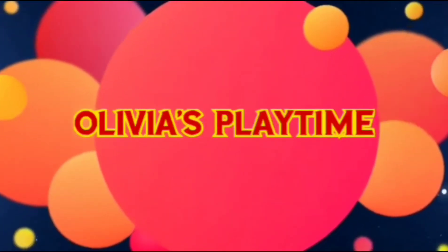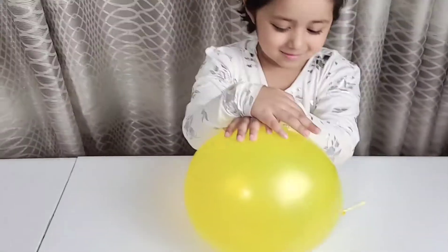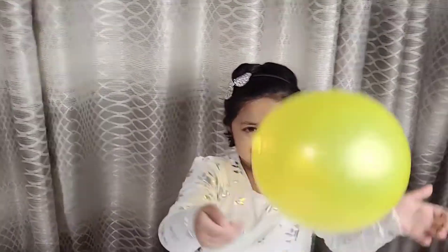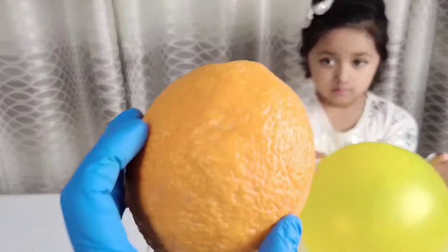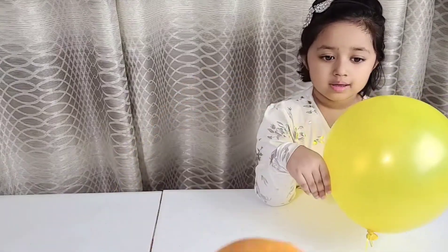Hello everyone, hello Olivia! You're playing with the balloon. Yes, let's pop the balloon. Okay, what is this Olivia? Orange! Okay, we're going to pop the balloon from the orange peel.